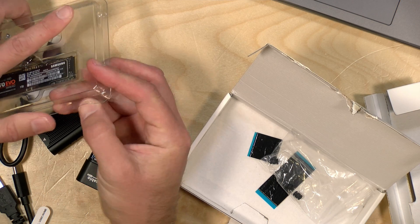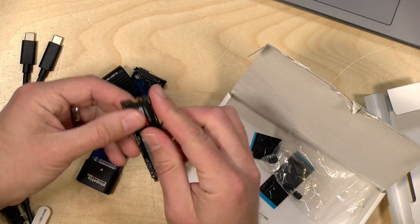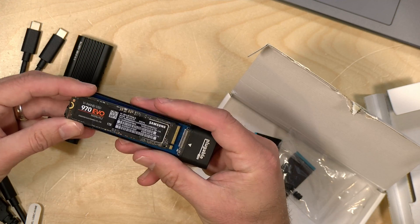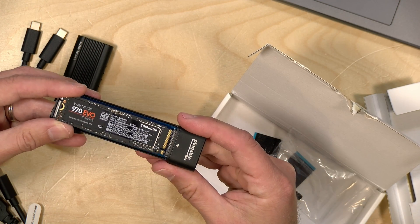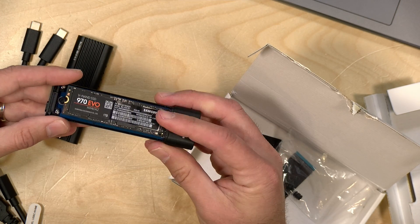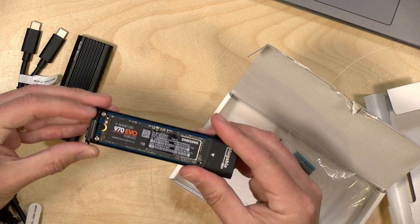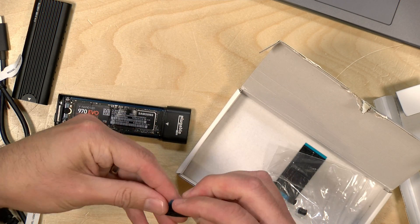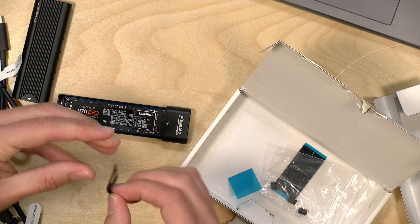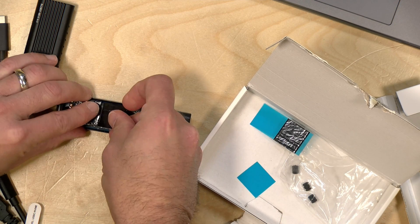Let's take out the 1TB drive and pop it in. This drive is about three years old and has had a lot of writes to it — recording for just about every video on the channel over the last three years. But the utility software reports that it's still quite healthy. So we're going to slide this in to the slot, push it down over the rubber gasket to secure it, and then attach the heat transfer stickers to improve temperature transfer.